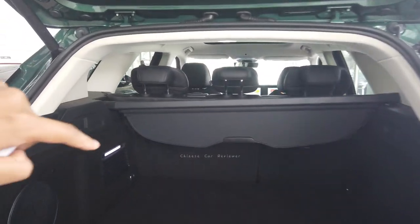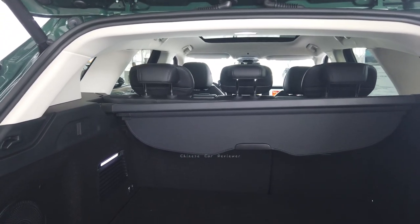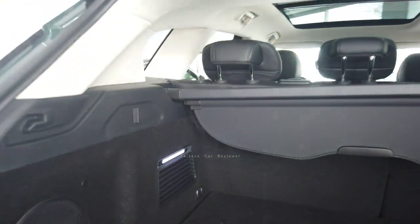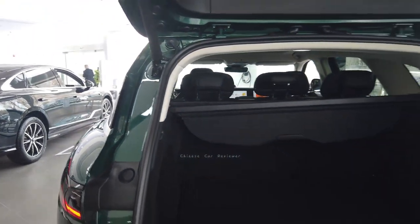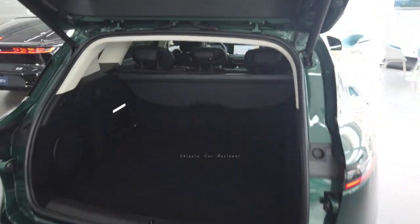It's a hydraulic cargo door and you get 560 liters of storage capacity at the back, which is good enough for a five-seater. But if you fold down the second row it becomes 1,200 liters. There are also lights in the cargo area, so if you open it in a dark place there's no problem. You can also store tools in a hidden compartment. When you press the button it closes automatically.